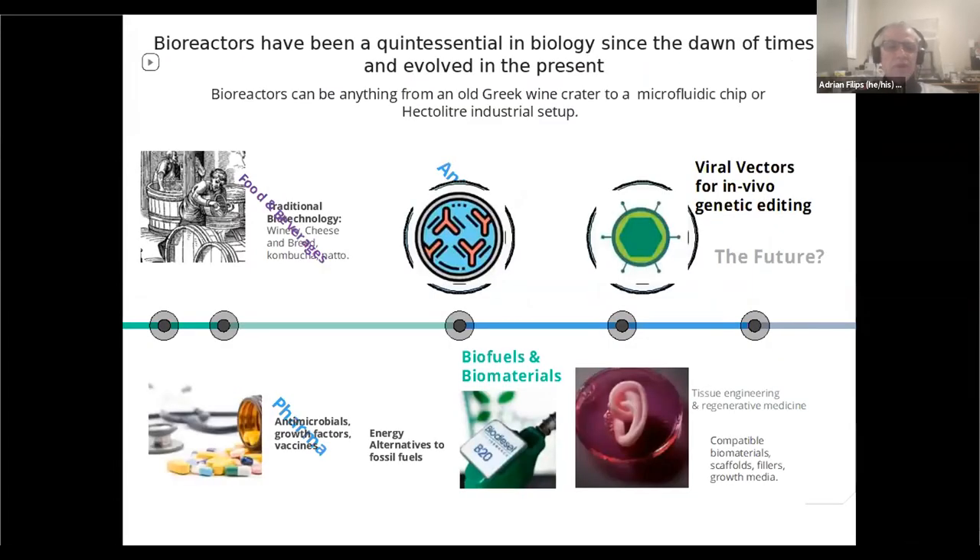We use bioreactors or different types of chambers for making wine, cheese, bread, et cetera. But with this one, you can do so much more — you can do antibodies, you can do growth factors, you can do vaccines, viral vectors for in vivo genetic editing, biofuels, or tissue engineering and regenerative medicine.